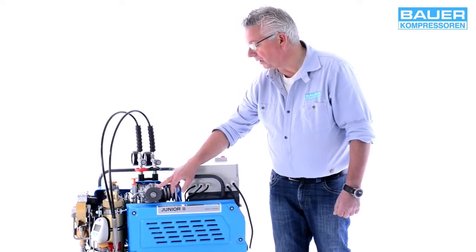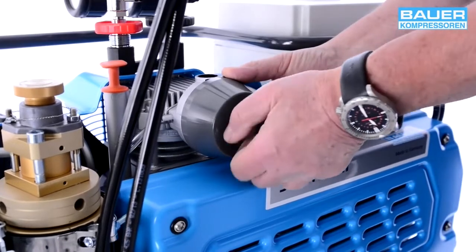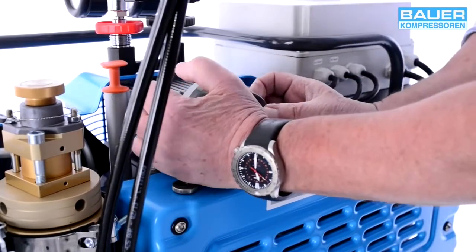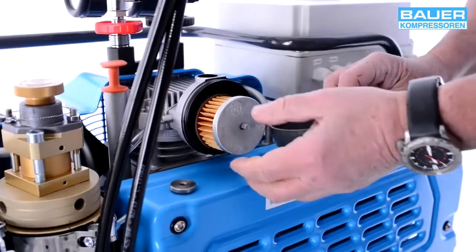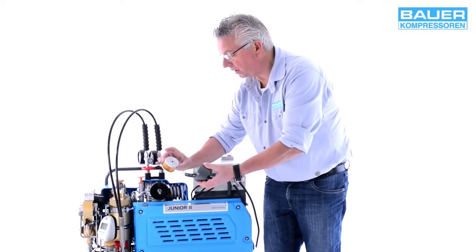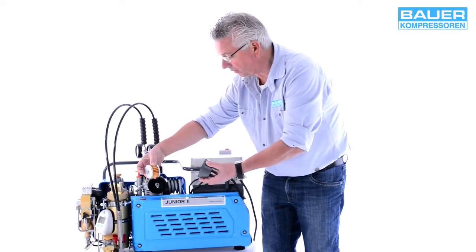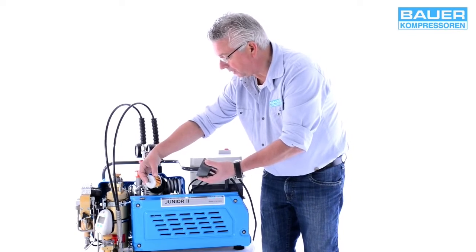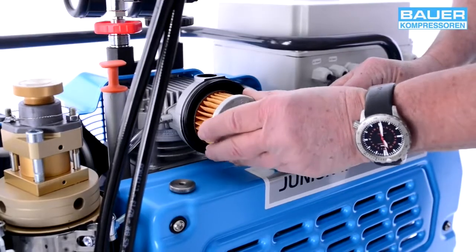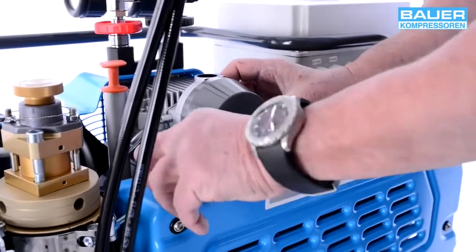To be on the safe side, check whether the intake filter is already installed. To do this, open the knurled screw and take off the cap. This is what the air filter looks like. If it is clean, go ahead and start the system. Of course, the filter in a brand new system will always be clean, but this is a procedure you need to follow after the compressor has been in operation for some time. Replace the filter, replace the cap and tighten the knurled screw until it is finger tight.